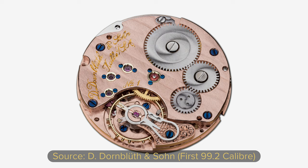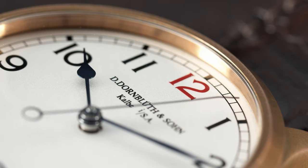Shortly after that, the first watch was born. It featured a power reserve indicator and the first of their beautiful movements. The team today is around 9 people strong and is run by Dirk Dornbluth.